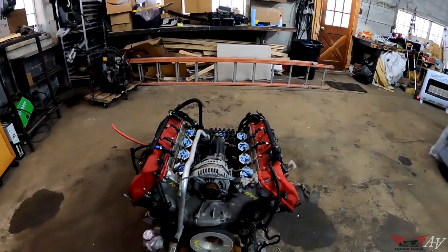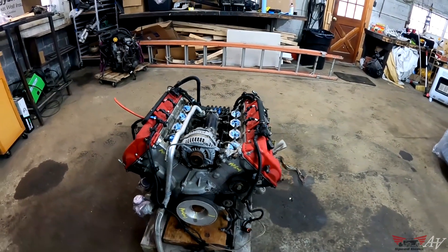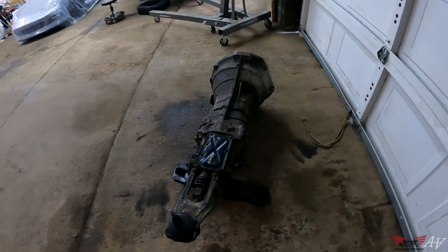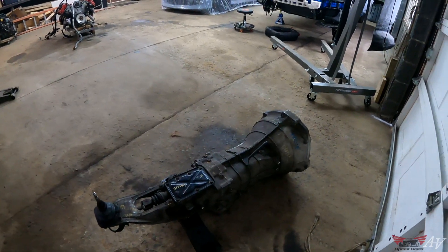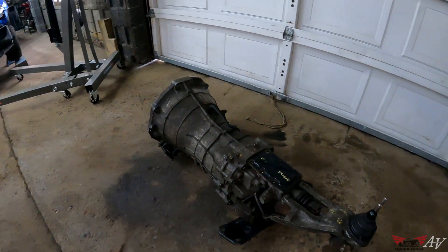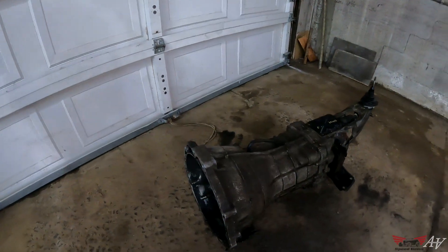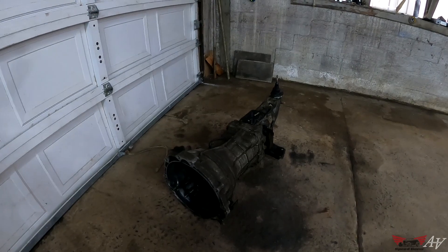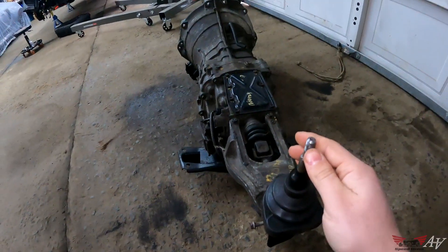I'm going to try to start mocking it up in the engine bay, clear some more stuff in there, and see how it actually fits. Here is the Nissan 350Z transmission — this is the CD009. It's basically the same as the 2003 to 2005 version except with better internals, and this one is actually from an Infiniti G35, which shares that transmission.